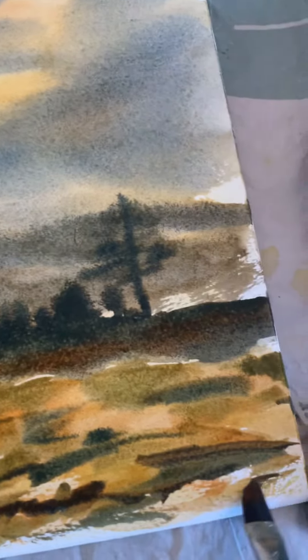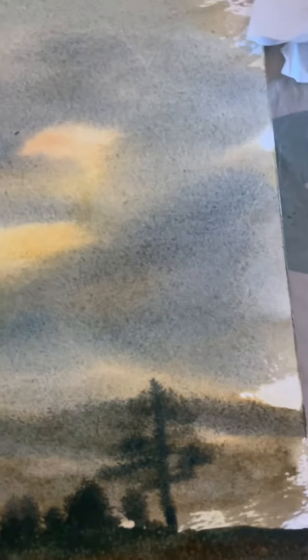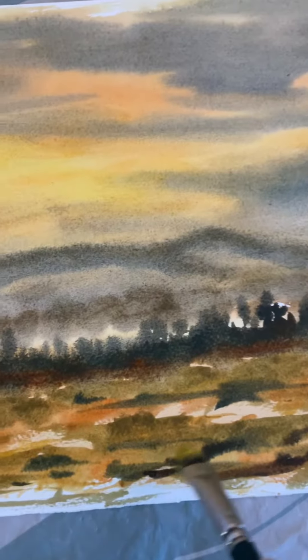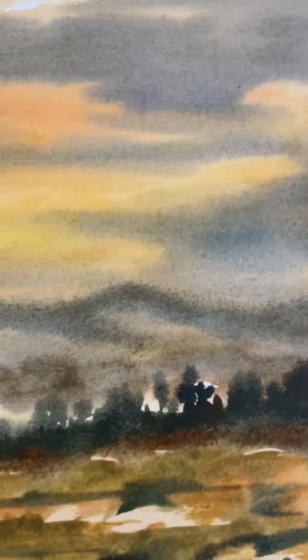Again, you just keep observing what you're doing. I want some of that mustard gold colour as well — I'm just going to drop that in.